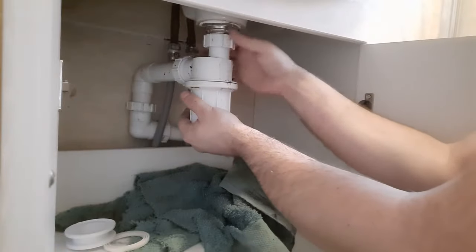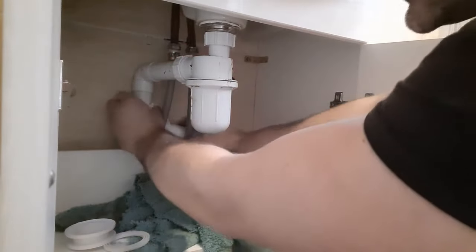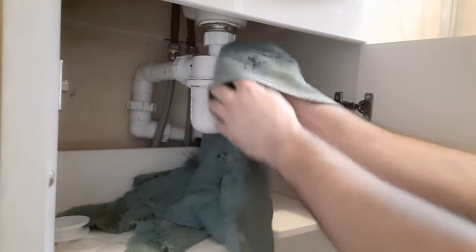Bring your trap back up, tighten out the backing nut, make sure it's nice and tight. Obviously make sure anything else that has moved is also nice and tight - don't want any movements. And that's it, done. Do a quick test, make sure it's not leaking, give everything a wipe down.